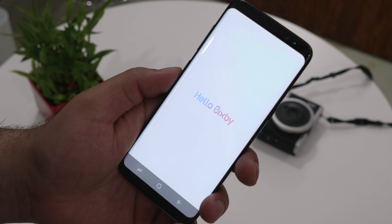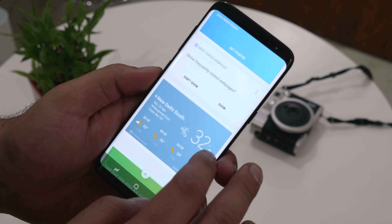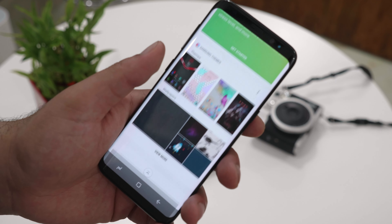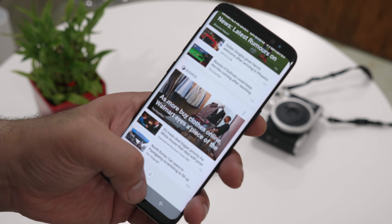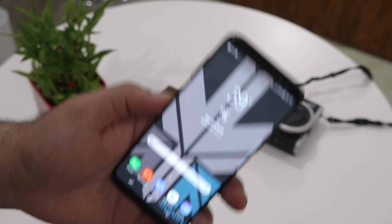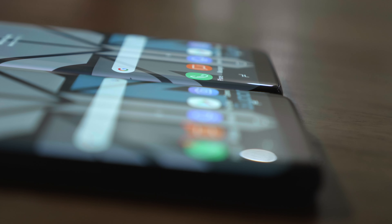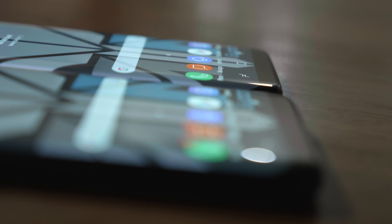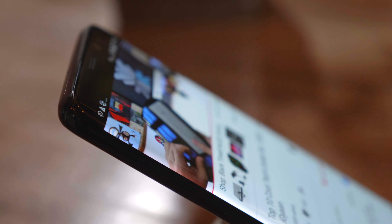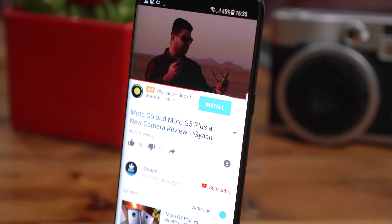As far as Bixby is concerned, you can double click the button to access it. You get a whole lot of general cards allowing you to look at information in and around you, which start to populate once you start using the phone. There is no voice command on Bixby yet — that will be launched later this year — and you can't remap that button for now as Samsung has blocked it. Samsung is also packing Bluetooth 5.0, the first phone to have that, with the ability to connect to two Bluetooth speakers simultaneously.